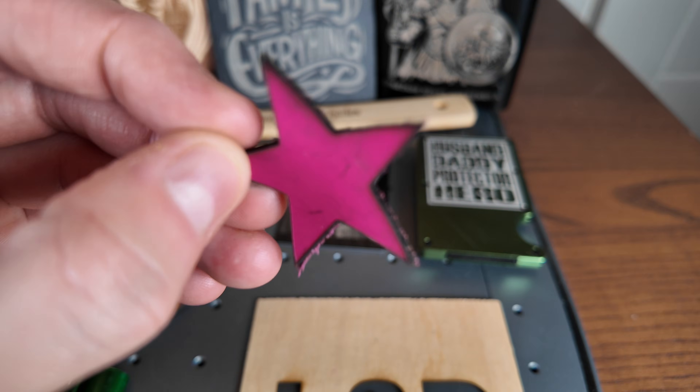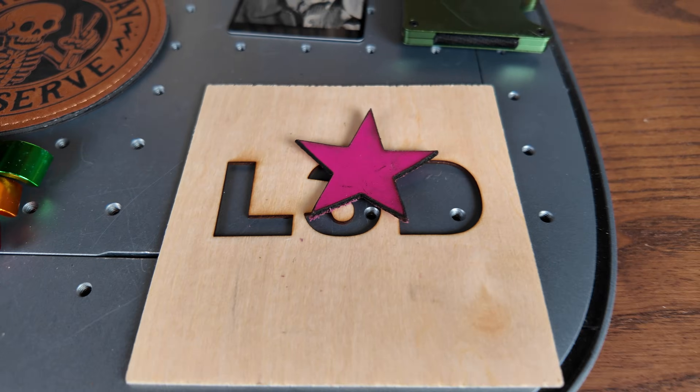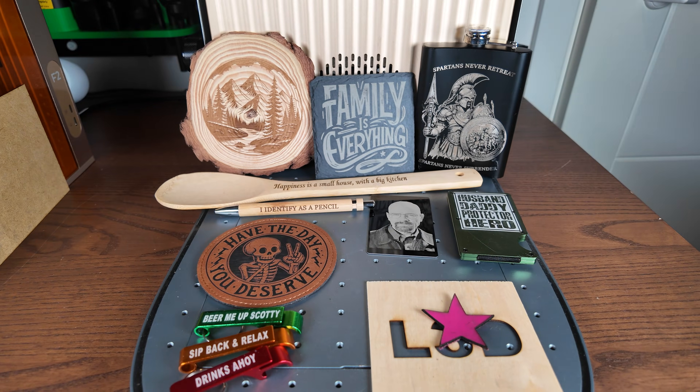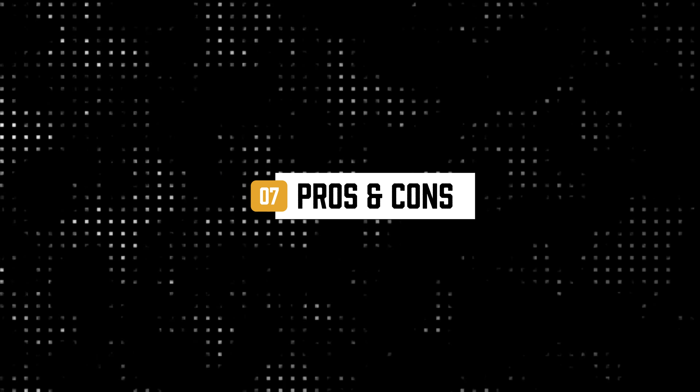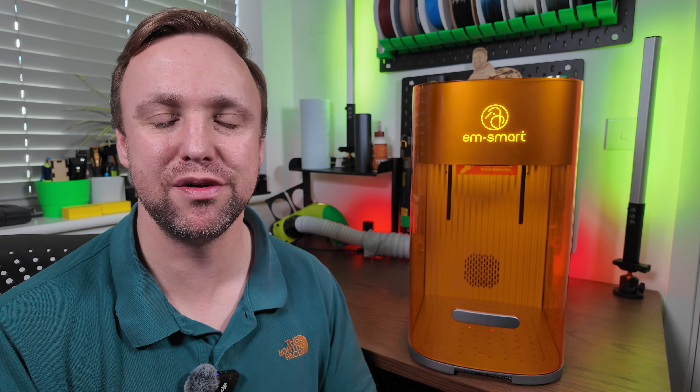But overall, that is an amazing set of results and I think it's really performed well throughout. So now I've had the chance to fully test this machine, I want to let you guys know what my pros and cons are. Let's move on to the pros.